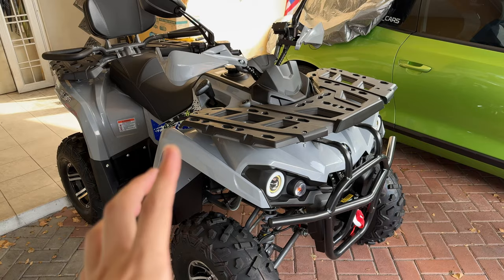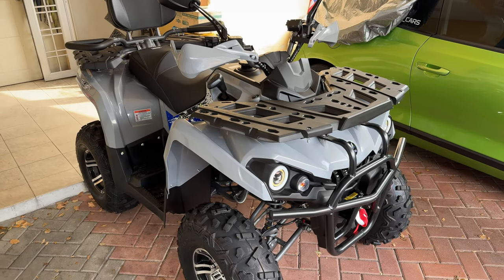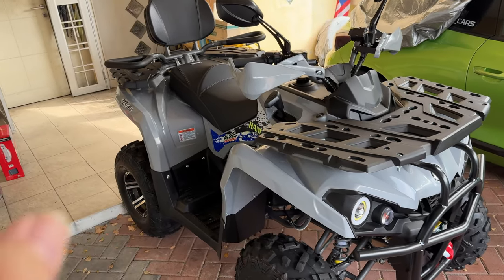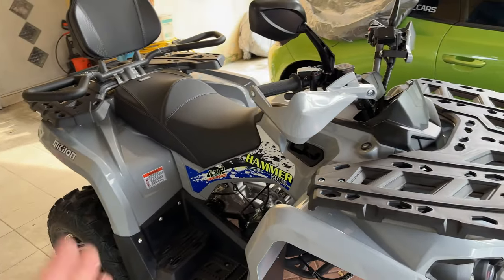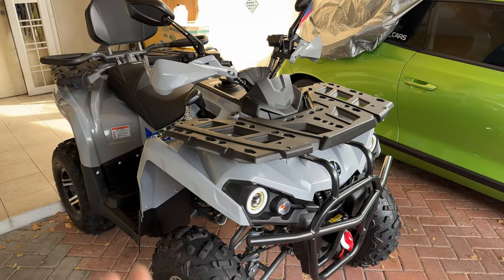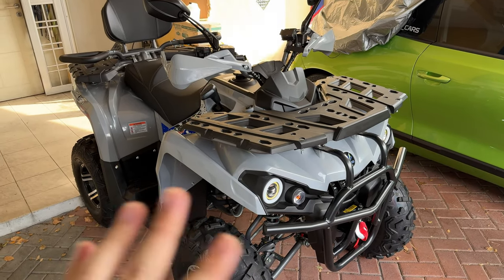Hey, what's going on guys, Mike here with Driven Tech Reviews and welcome back to another video. In this video I'm going to be showing you guys the new addition to the garage. This is an ATV from Miquelon. Without further ado let's check it out. This is the Miquelon 200L Pro. It comes with all the bells and whistles, and of course L means it's extended wheelbase. I've been using this for the better part of a week or so and honestly you'll be having a ton of fun with it.